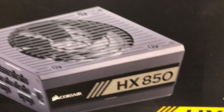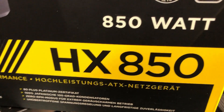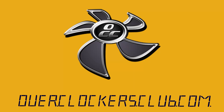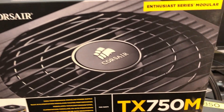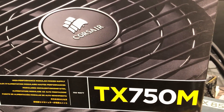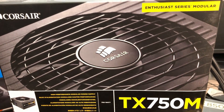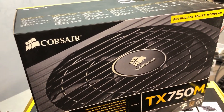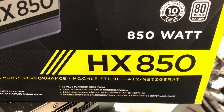Hello everybody, this is Chris with Overclockers Club. I've got a power supply from Corsair — this is the HX850. The very first power supply I bought was this TX750M, about 10 years ago, and I'm still using it today. No problems, no issues — it has never let me down. But today we're talking about this one, the HX850.